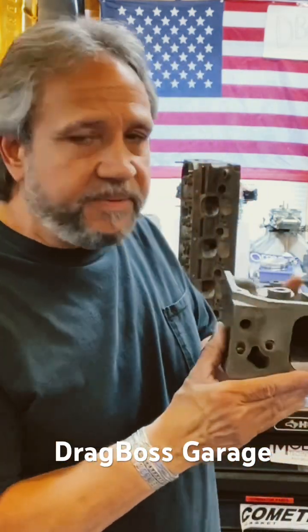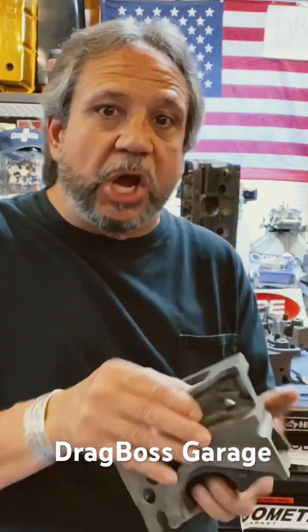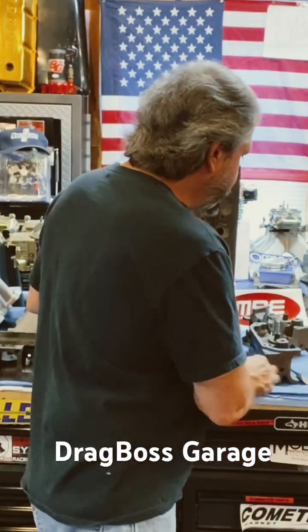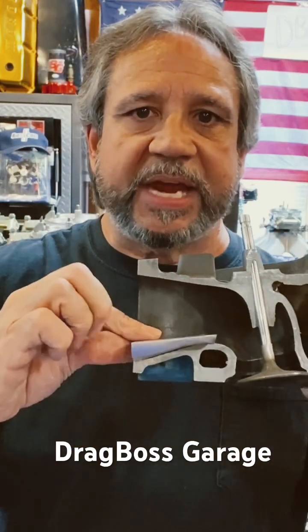They fit right in. Epoxy on the sides to secure them, along with a couple of set screws, and you're good to go. Here's a side view — it gets rid of that dead area and picks up that 30 foot pounds.